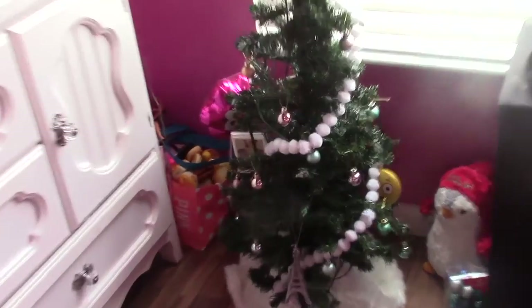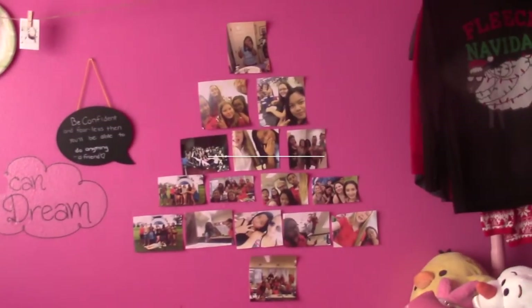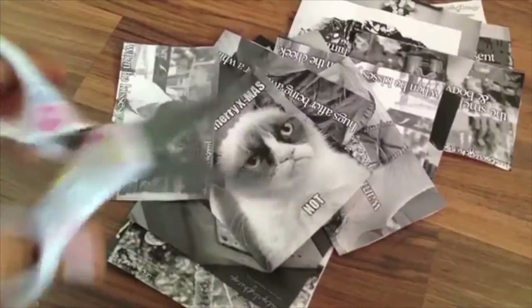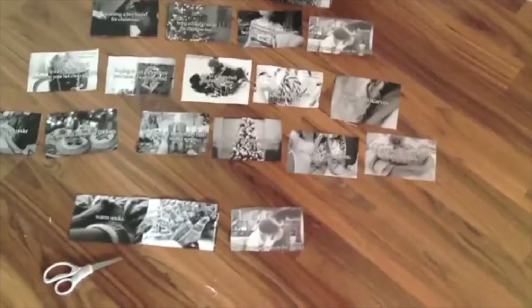So this is the finishing touches after I did my tree. The first DIY is this DIY photo tree. If you're one of my subscribers from a long time ago, I made this DIY about a year ago, and I'm actually inspired to do it again because I have more pictures — I love this DIY.